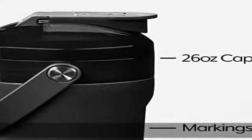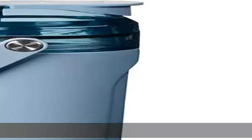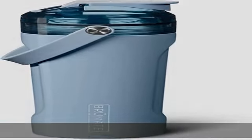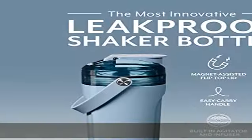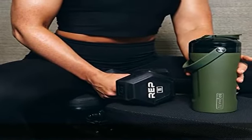Removable agitator and rounded interior: toss that annoying metal ball that comes with most shakers. The multi shaker has a patent-pending built-in blending system and rounded bottom to perfectly mix your favorite powders without sticking or clumping.